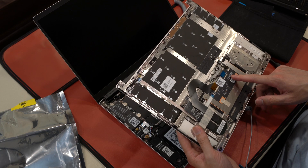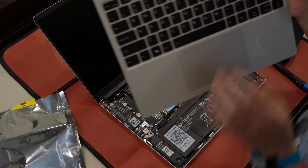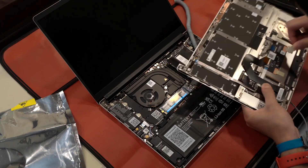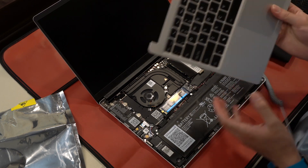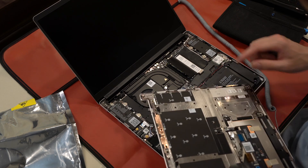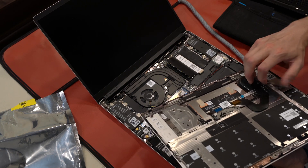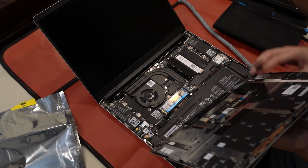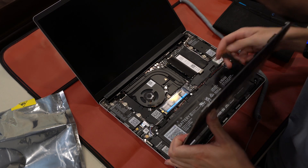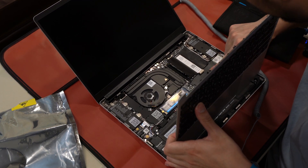We've got a trackpad. The power button is also a fingerprint reader — so that's power and fingerprint combined. It's going to go on that connector right there labeled JTP. I'm going to take the ribbon cable and angle it to plug our connector in.